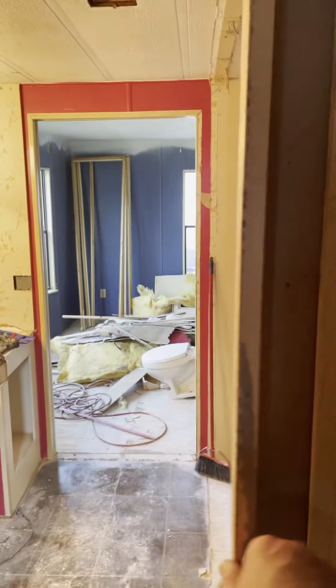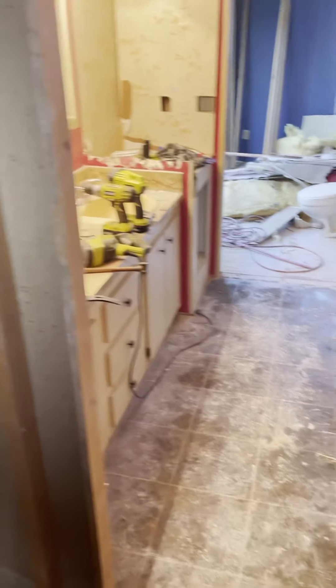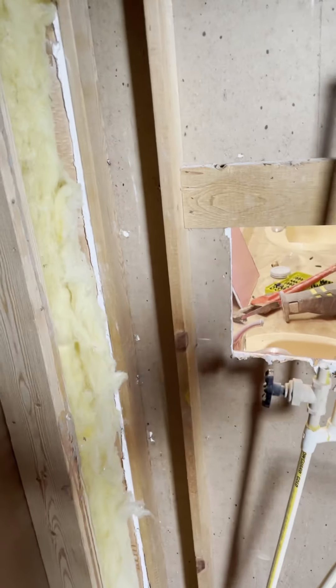Here's the door section — I'm going to beef it up because the framing was basically nothing before I ripped it out. Most home builders will put a two-by-four right here, attach it, and put the header up correctly. They didn't do any of that. Whoever did this used the shower assembly to hold the whole framing up — that's really poor construction.